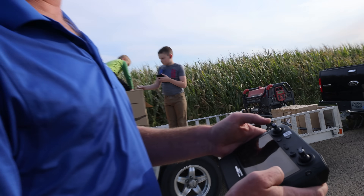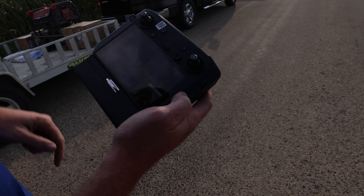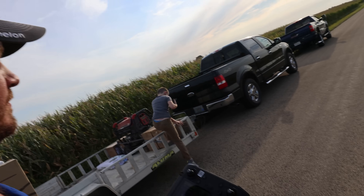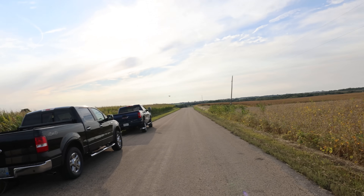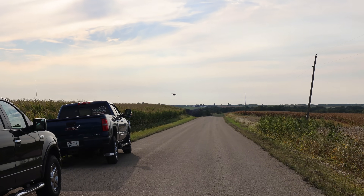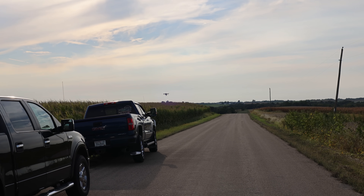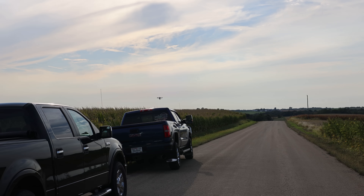It's beeping at me because it's detecting these power lines just to the side. You can see right there it's detecting that power line so it knows it doesn't want to fly any farther over that way. Now it's getting down real low and you'll hear it power up.